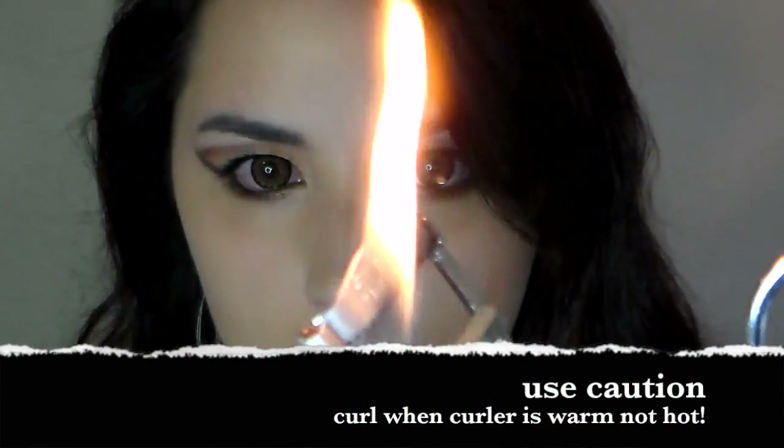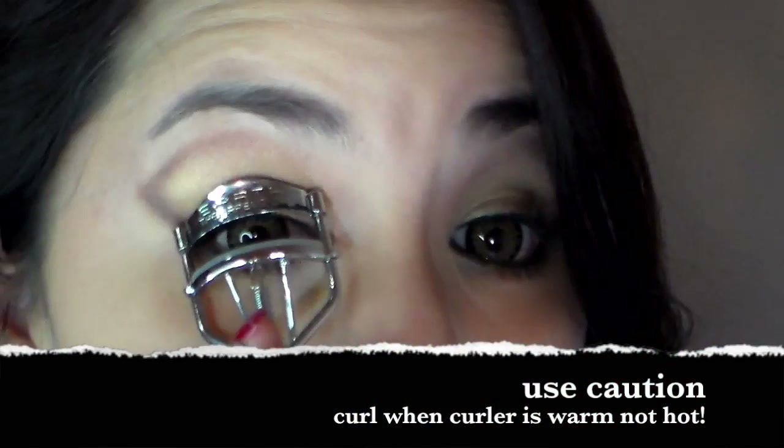For the first look in Hyuna's photoshoot, she had softer eyes and natural lips. It's really your choice whether you want to curl your lashes before or after your mascara — I personally prefer after.